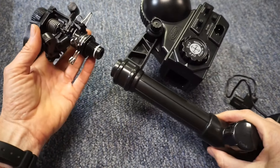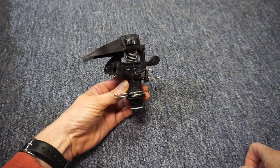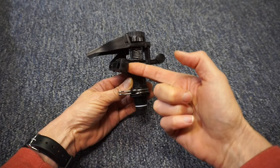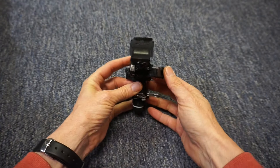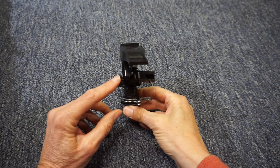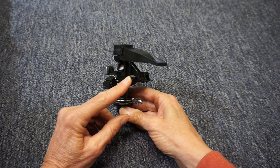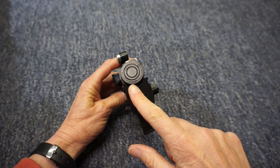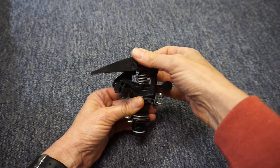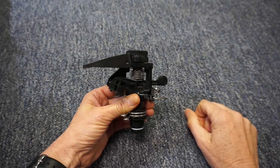Before connecting the sprinkler head to the top of the riser, let's talk about how to adjust it. When motion is detected, the electronic valve opens and allows water to flow up to the sprinkler head, where it makes a turn through this tube and comes out the hole at the front. There's a diffuser pin that turns in and out to adjust the distance and shape of the spray. There's also a distance adjustment knob on top of the head with a plus and minus — turning it changes the angle of the deflector shield, which also controls the distance.